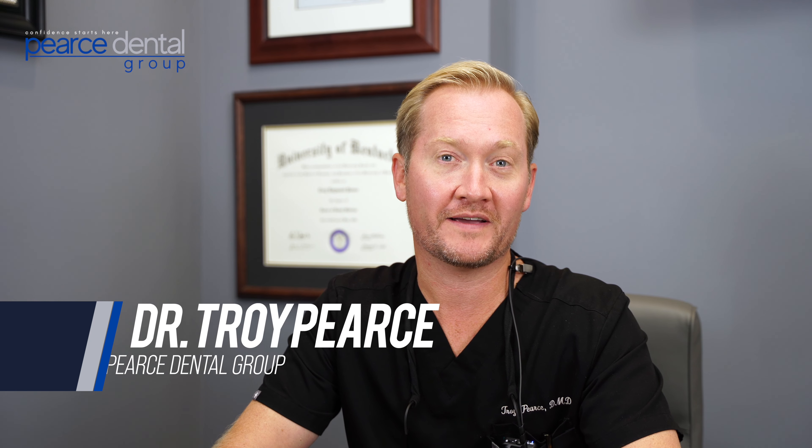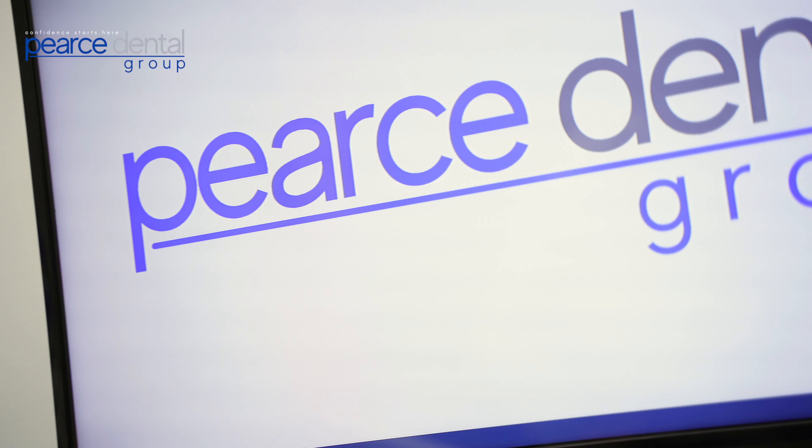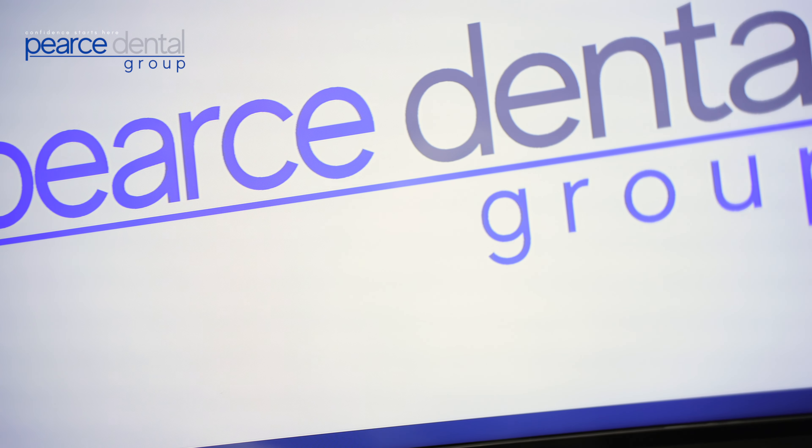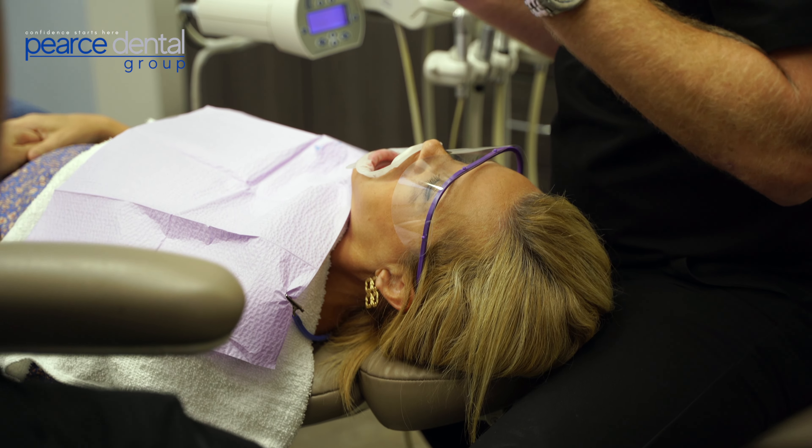Today I want to talk about one of my favorite types of veneer cases — that's when we don't have to do any drilling or numbing at all for our patients. That's what's called a no preparation veneer. About 20 to 25 percent of veneer cases are candidates for no preparation. Basically, you want to add fullness or a little bit of length to the teeth — not to make them look bulky, but because some people's teeth are actually short or set back in the mouth. In this situation, all we're doing is adding a little contour, so no tooth structure has to be altered.